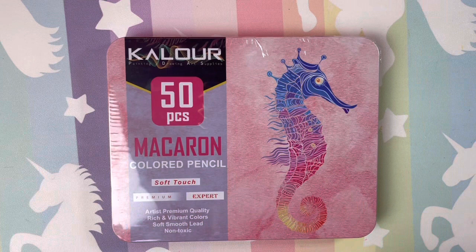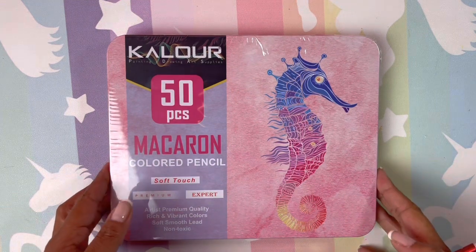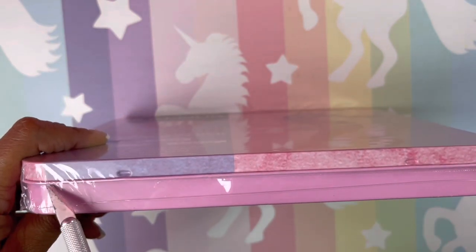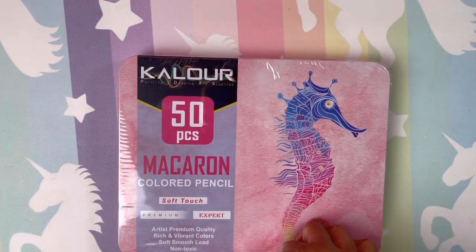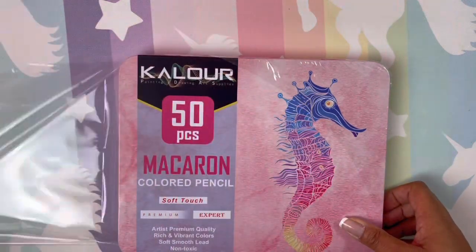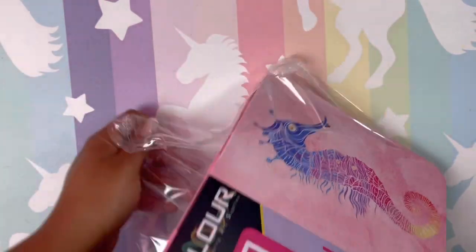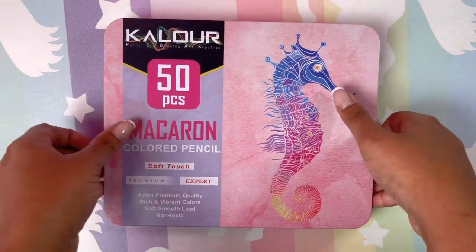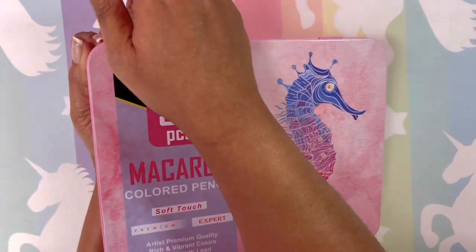Hi guys, welcome back! I hope all is well and everyone's having a great day. I am super excited to finally share these with you guys. I'm going to open them, we're going to take a look at them, and then I will sharpen them and we will swatch them. This is the Kalur Macaroon set.